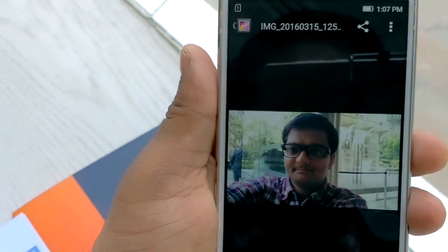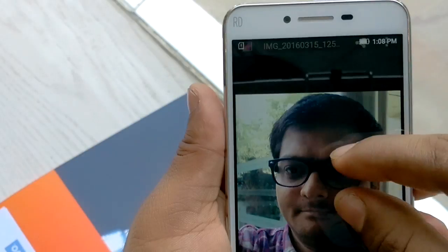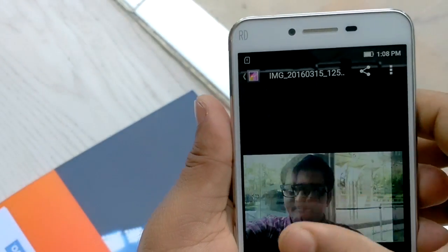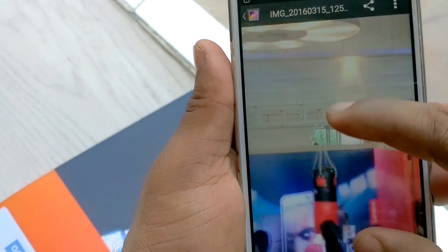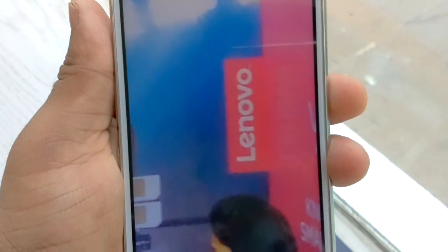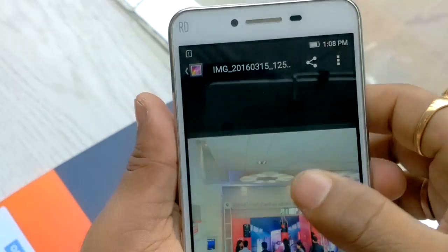I want to show some images I captured with this device. You can see this shot from the front camera — the detailing of the image is pretty good. I captured this image from quite far away while making this video.